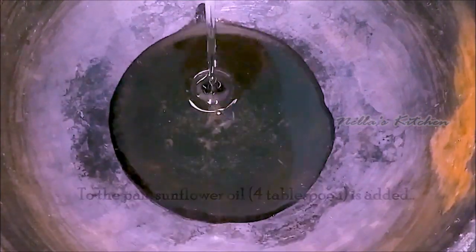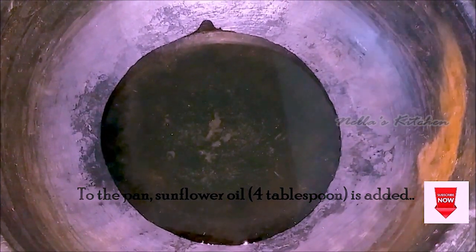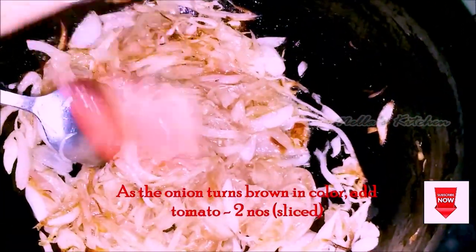I am going to add some sunflower oil in the pan. I am going to add a few tablespoons of sunflower oil.